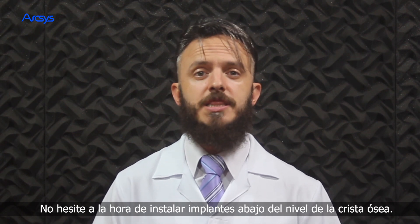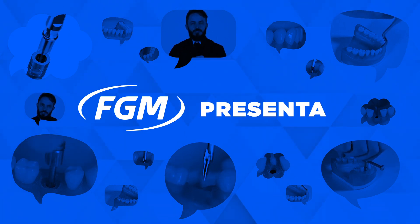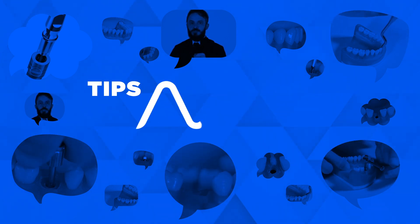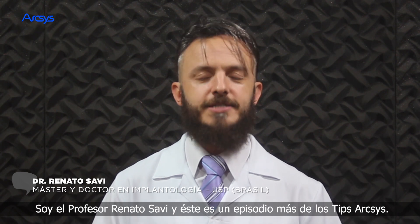Do not hesitate during installation of below bone crest level implants. Hello friends, I'm Professor Renato Savi and this is one more ArcSys Tips.